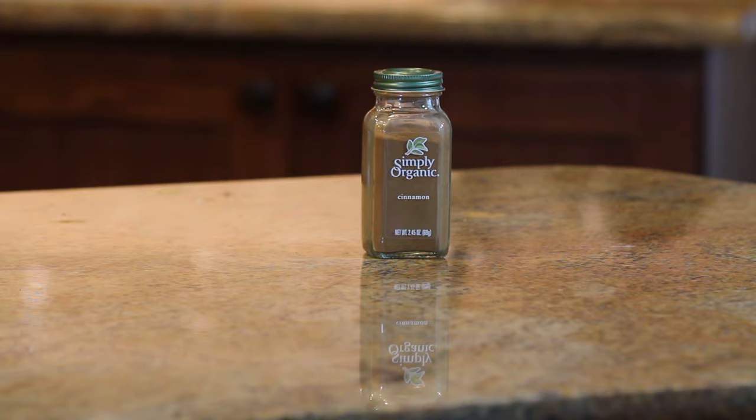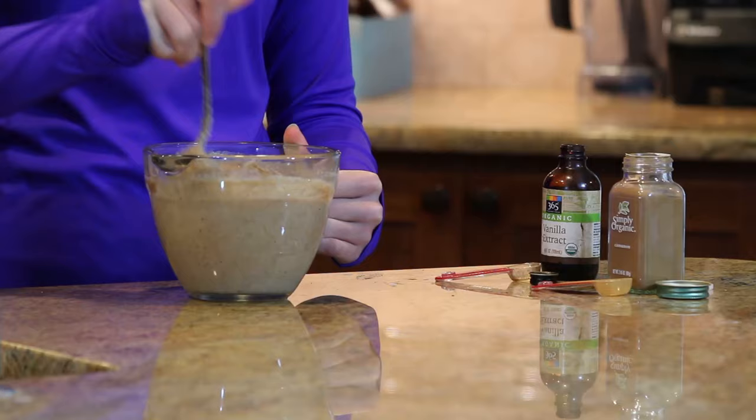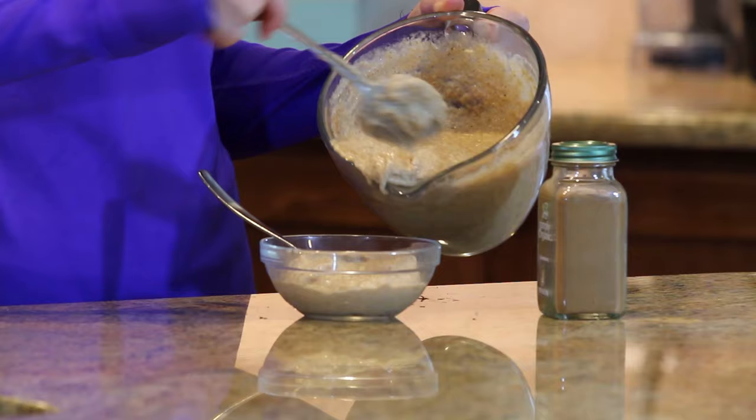My dad likes to add a scoop of vanilla protein powder to this — it's not my favorite, it makes it a little pasty. But it's an option if you want extra protein out of your swim meet. This already has about 6 grams of protein per serving though, unless you're a swimmer and you eat the whole thing, which I've totally never done. Typically this recipe serves 3 people.